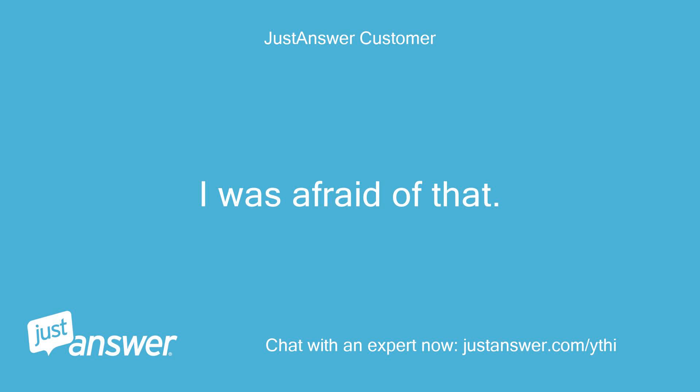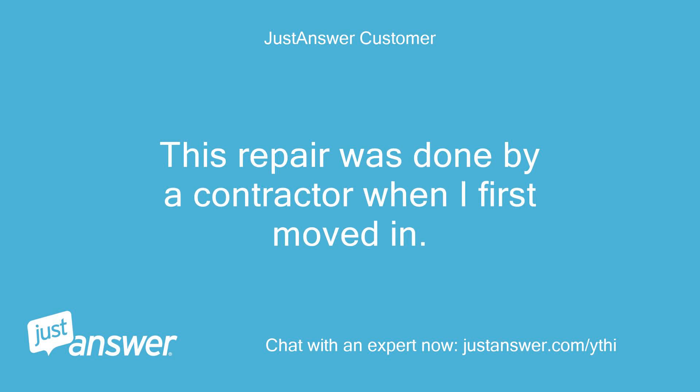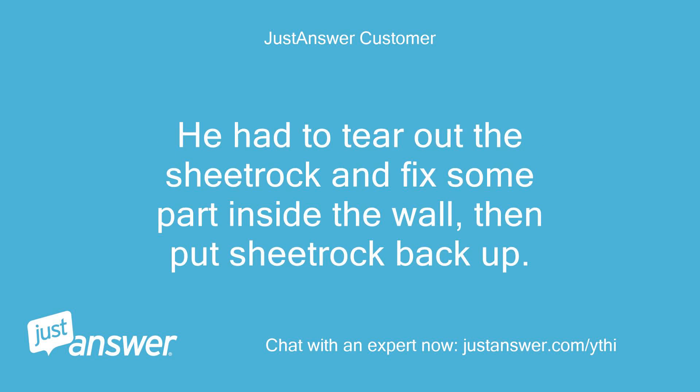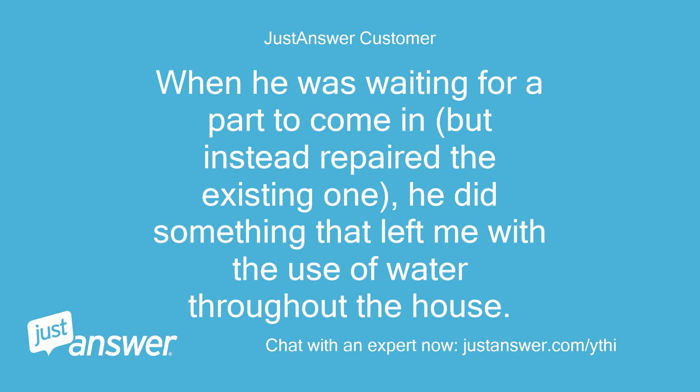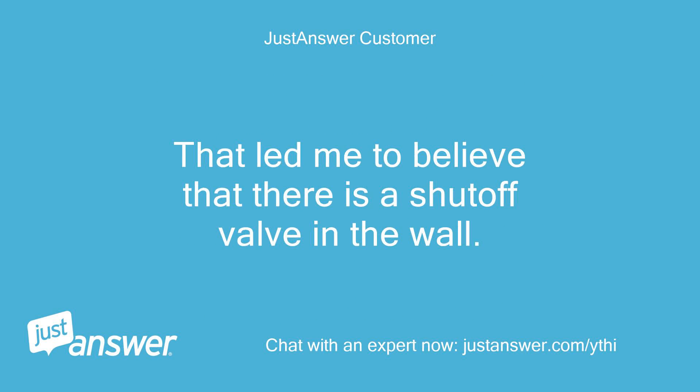I was afraid of that. This repair was done by a contractor when I first moved in. He had to tear out the sheetrock and fix some part inside the wall, then put sheetrock back up. Not long after, the same issue of water trickling from the faucet and apparently into the wall came back. When he was waiting for a part to come in but instead repaired the existing one, he did something that left me with the use of water throughout the house. That led me to believe that there is a shutoff valve in the wall.